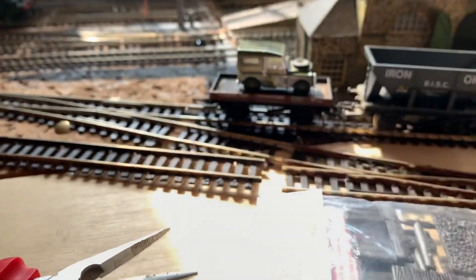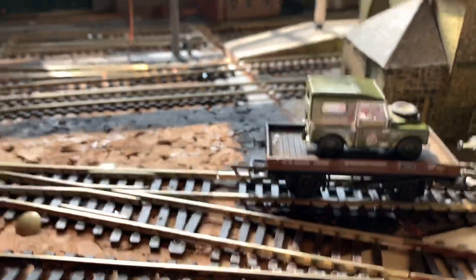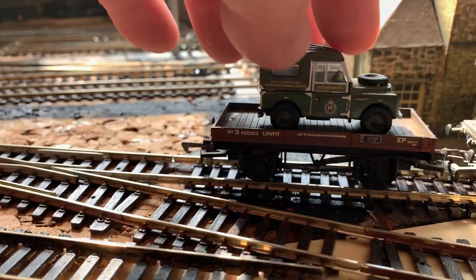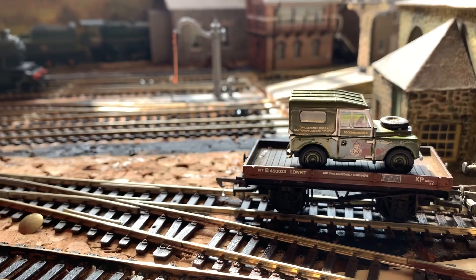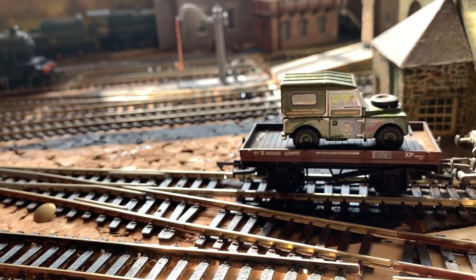This low fit wagon came with a furniture container — it was glued on so I'm taking it off and we'll just sit it there in the low fit for now. If we get a few more low fits and a few more Land Rovers or other similarly sized motor vehicles — 110 Land Rovers and stuff — and maybe some armoured cars as well, that would work nicely.